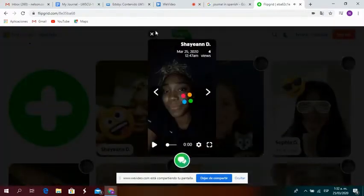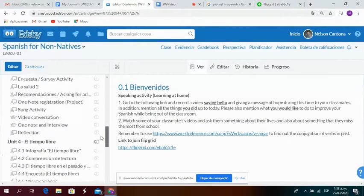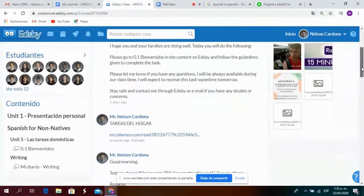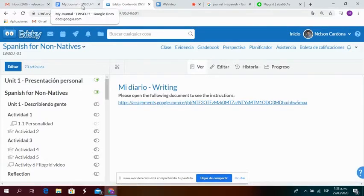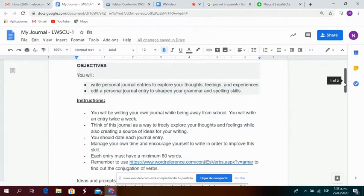When you are done with that, you go back to your main page of the class and go to Content. Here it says 'Writing' — we are going to begin with a new task. The purpose of this is to improve your writing skills. You click there and then click here to go to the document where you will find all the instructions to complete your diario. Here you will see what you have to do.